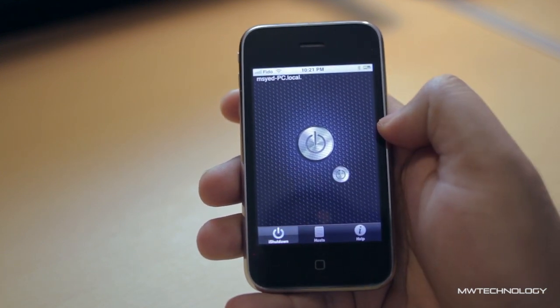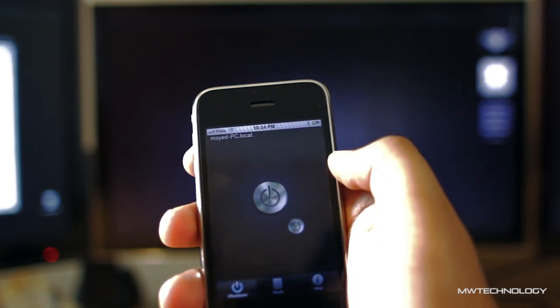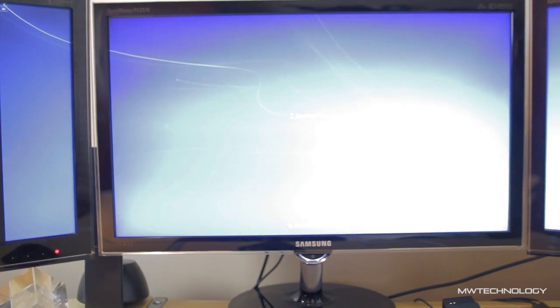The real power is when you go into the shutdown menu — it's a very nice, clean, sleek-looking interface. You press the off button. Right now my computer is on, but as you can see in just a couple of moments it'll go completely off.